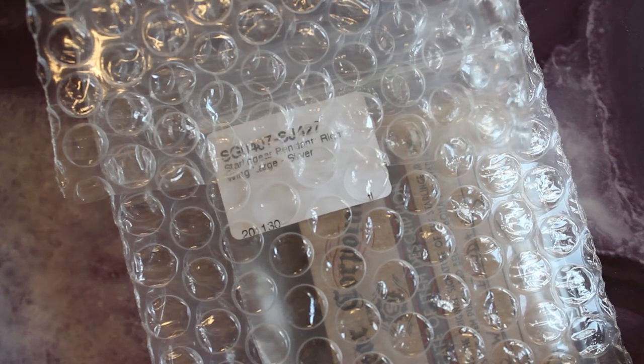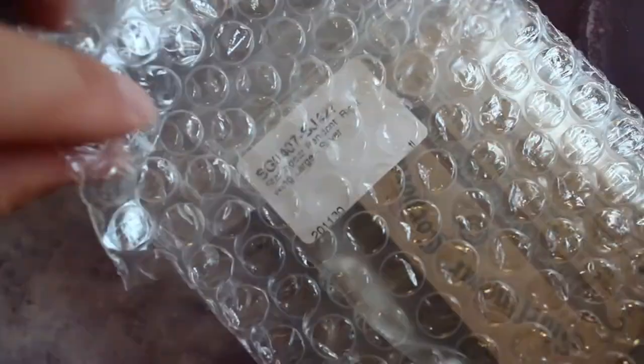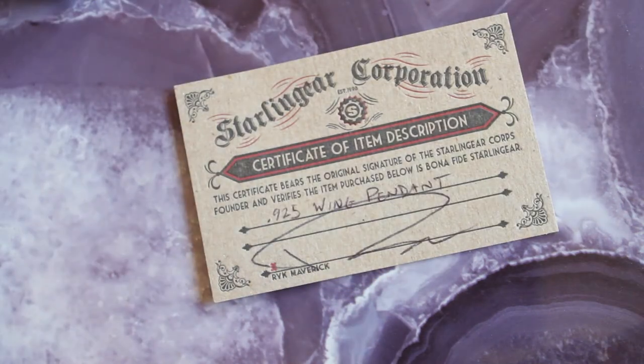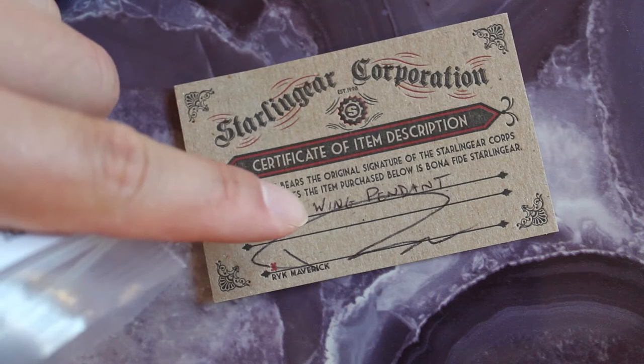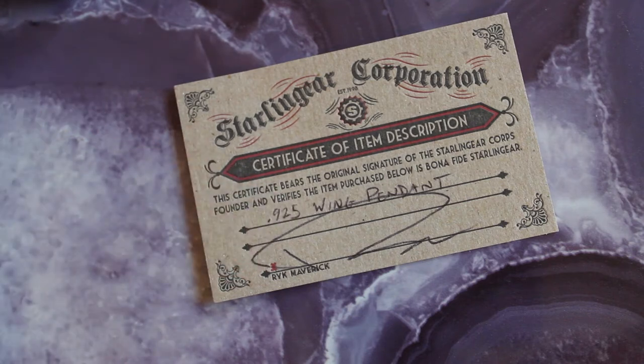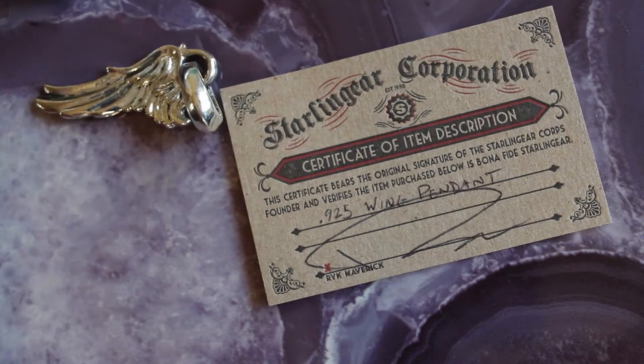Welcome back. Today I have this silver unpackaging, so let's begin. What comes in this looks like a cool tactical bag, bubble wrap here and there, and there it is. Let's open it out of the package. Certificate of Authenticity, Starling Gear Corporation — it's a 925 wing pendant. And there's the owner, Rike Maverick.